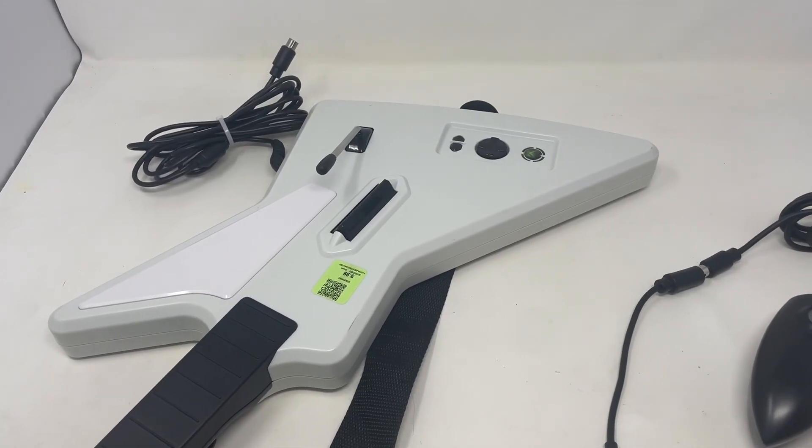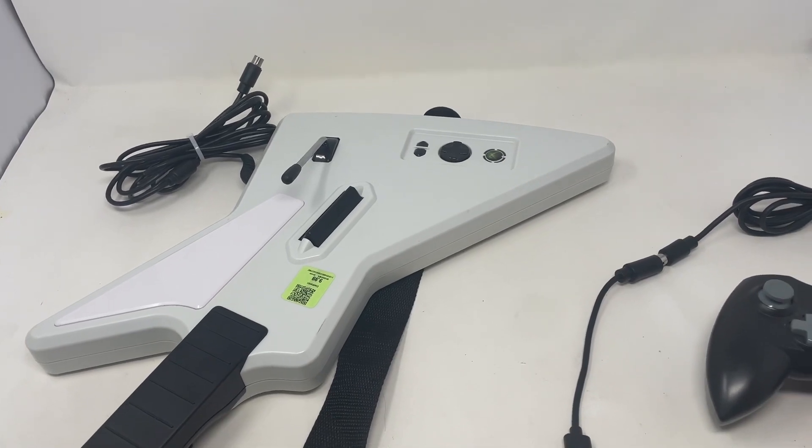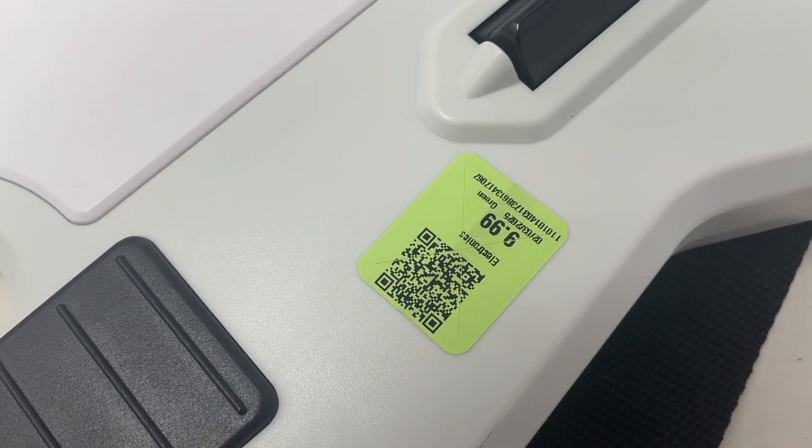Here's a real quick video on how to test a wired Xbox Guitar Hero or Rock Band controller using just your computer. If you don't have a console, I picked this guy up today from Goodwill for $10.